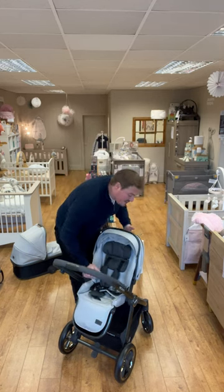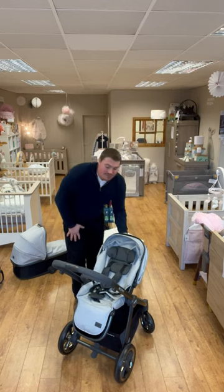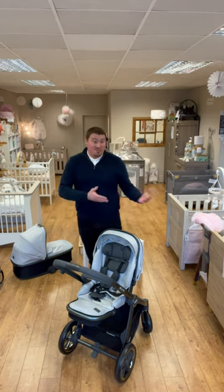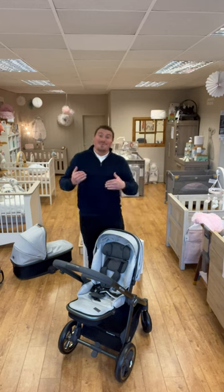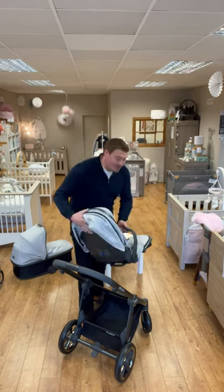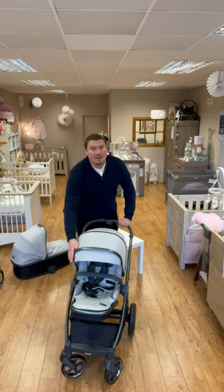With the seat unit, we have the ability to have it in parent-facing mode in a multi recline, and we can also adjust the leg rest up into multiple positions. What this does have, which most of the market doesn't actually cater for, is the hood actually moves up and moves down as well, just to give them that bit more head height as they get older. From here, we have a tab just underneath the seat fabric — we can lift and remove that, and we can enter the world-facing mode with the little one facing away from you.